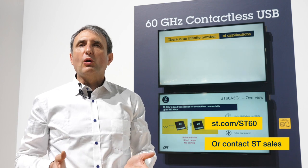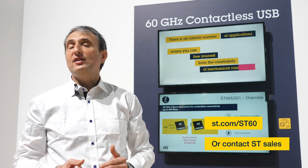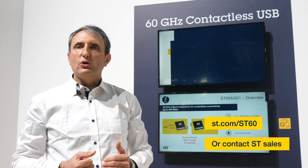If you would like to know more about ST60, please visit ST.com/ST60 or contact your ST representative.